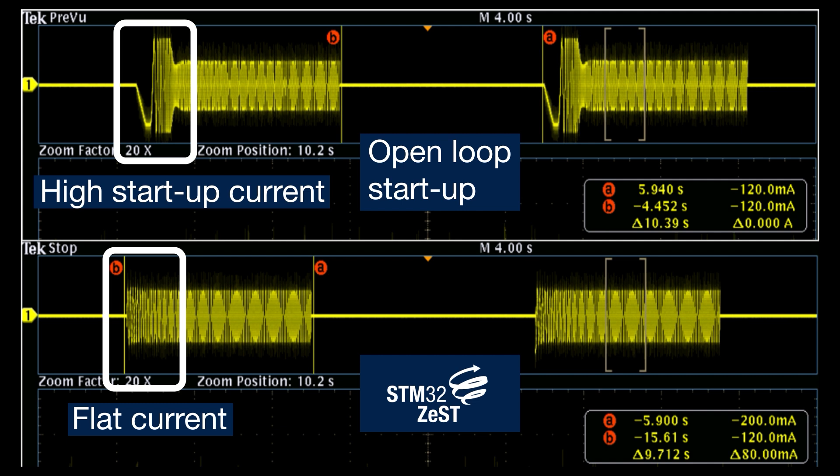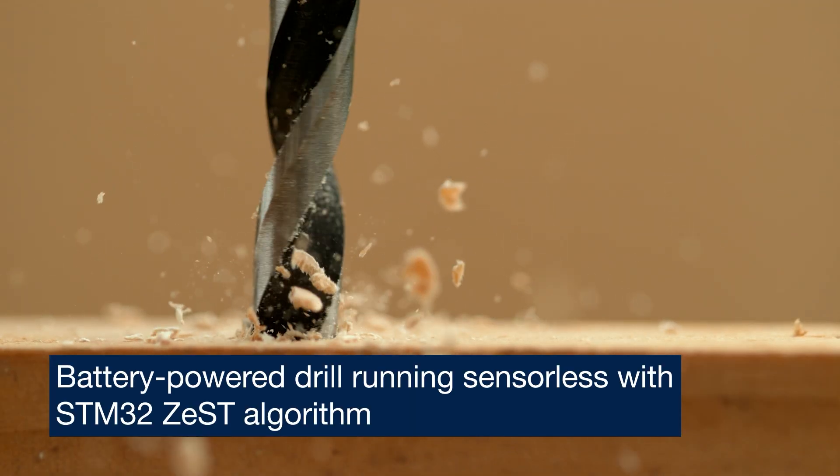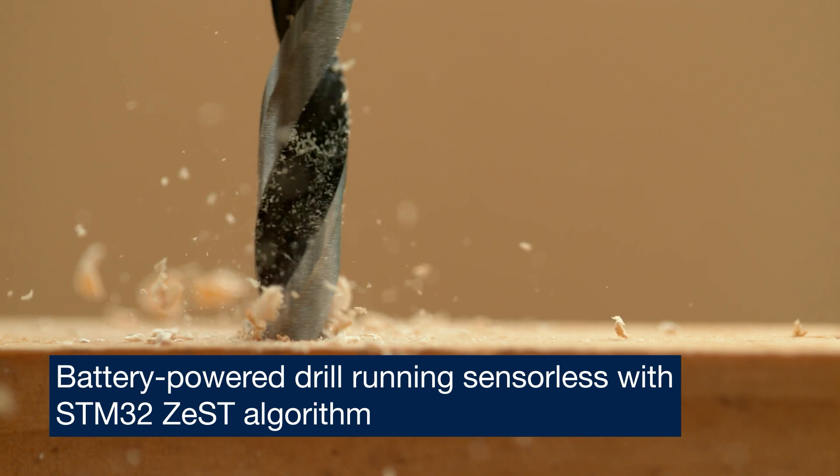This enables significant energy savings in applications where motors start and stop frequently, like in washing machines. The STM32Zest can deliver full torque at standstill, which reduces ramp-up time and allows the motor to reach its operating speed faster.